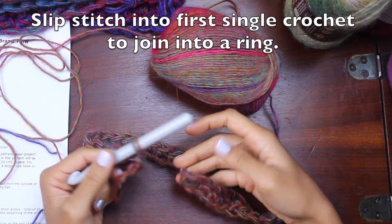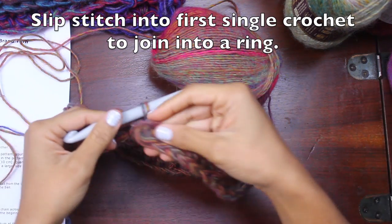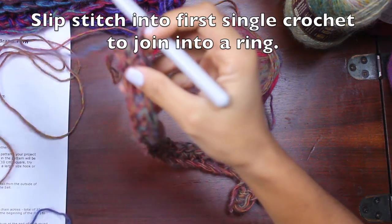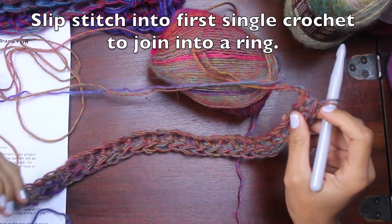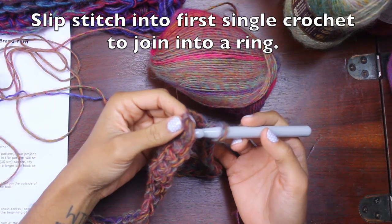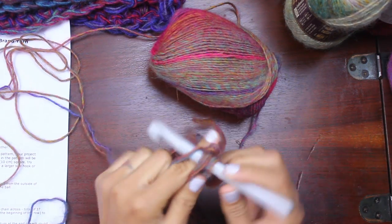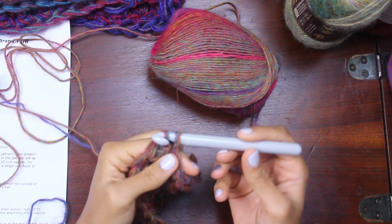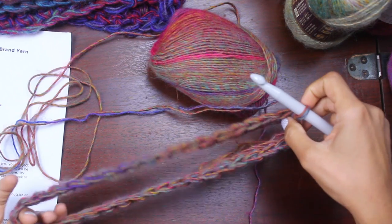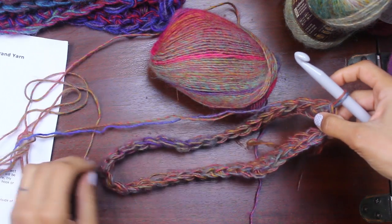The next step is to slip stitch into the first single crochet, which is at the beginning of the row, to join the whole thing into a ring to make our cowl. I'm going to swing this around and try not to make it have a twist so it's all even. I'm just going to slip stitch into this first single crochet — put my hook in through there, find my yarn, come through one, come through the other. That's how you slip stitch. You can double check and make sure there are no twists in it. This is how the cowl is going to be around your neck.